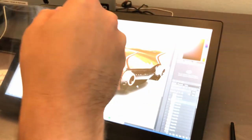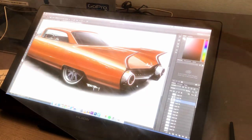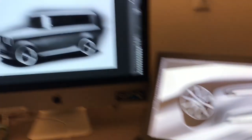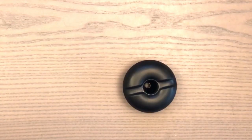Once everything was plugged in, it was very simple to either mirror the screen so that you have the same display on both the iMac and the tablet, or even better — you can have two different screens. And you know what that means: you can watch two of my videos at the same time.